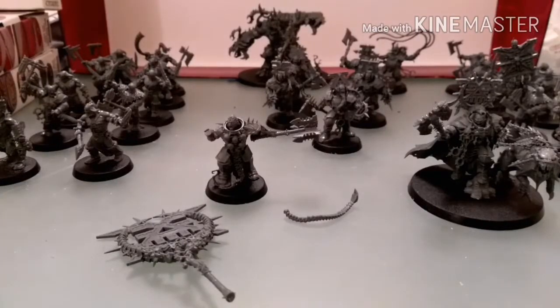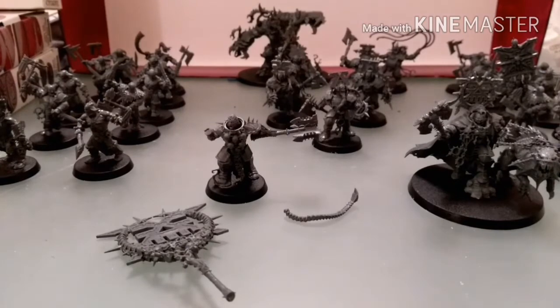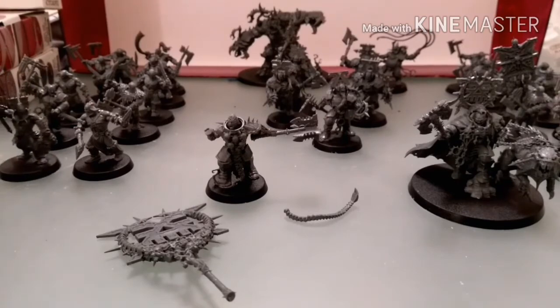The models you can see in front of you is what I have built this week. One thing I'd say about the Sigmar starter set minis is that they are very easy to put together. I think they lend themselves quite well to beginners, because they go together in one simple pose, and for a beginner that's really a good thing.